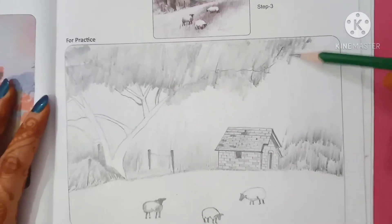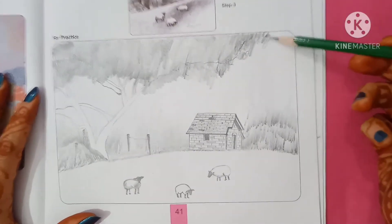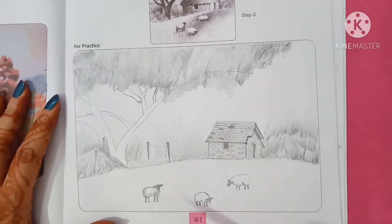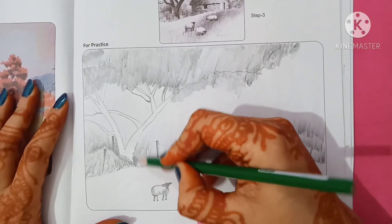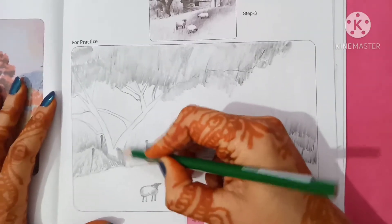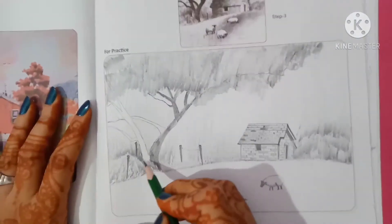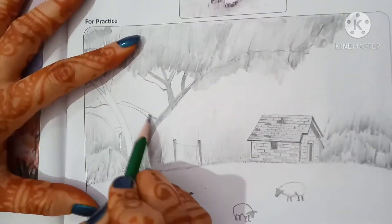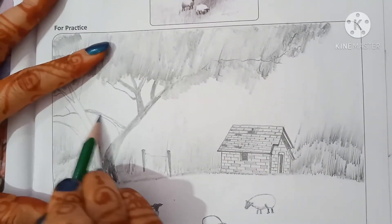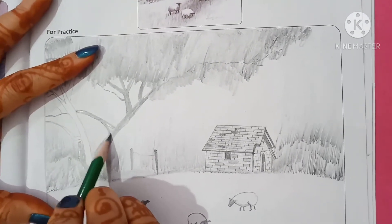Now start drawing like this. Now start drawing this corner like this.